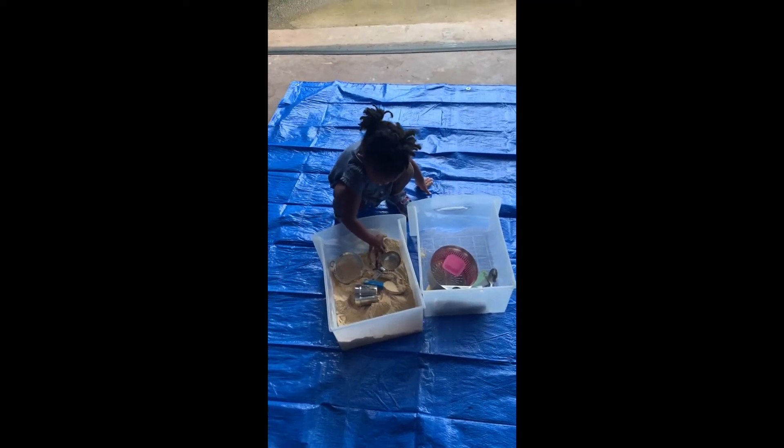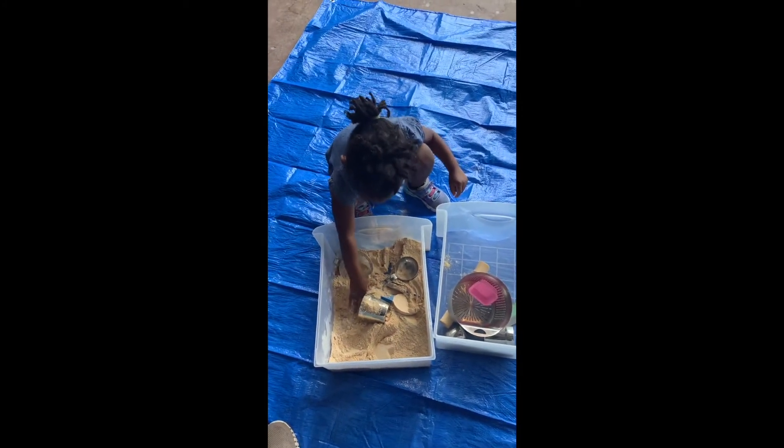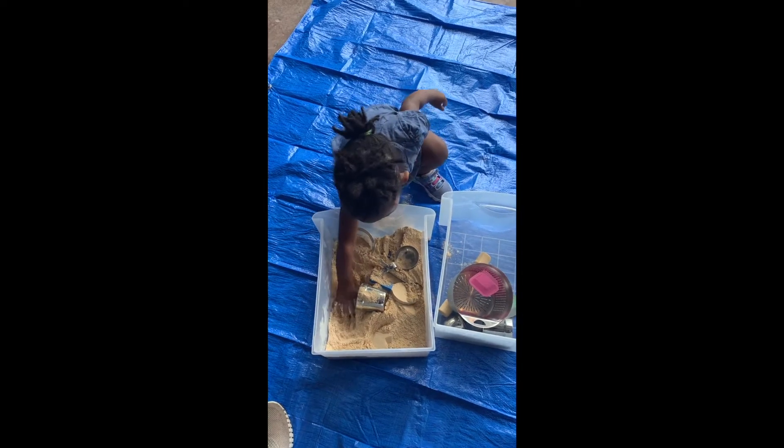Riley is on my back because technically it's her nap time. And I just set up a whole bunch of different utensils, and Pierce is getting used to the texture, as you can see. We've already had two instances, but I think she's starting to realize that she can play with the texture and do different things, so we shall see.